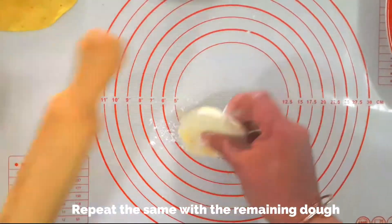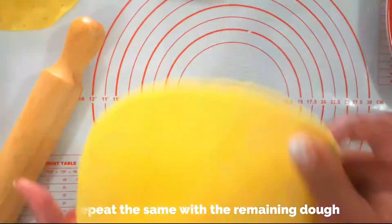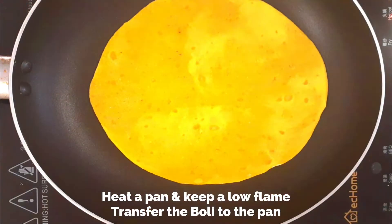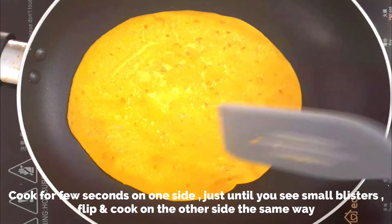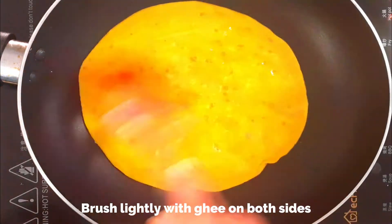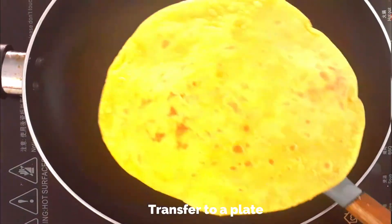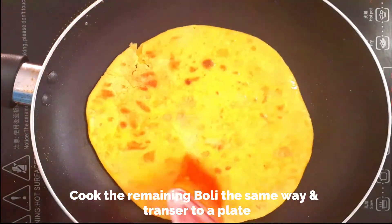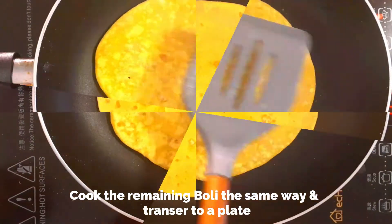As soon as you roll out one boli, immediately cook it, then repeat with the remaining. Heat a pan on a very low flame, transfer the boli to the pan and cook for a few seconds on one side just until you see small blisters. Immediately flip it over and cook the other side the same way, then brush lightly with ghee on both sides. Do not overcook — just until you see tiny blisters. Transfer to a plate and repeat with the remaining bolis.